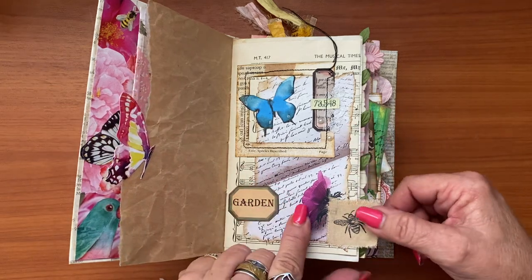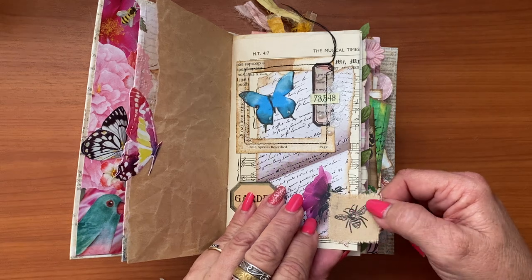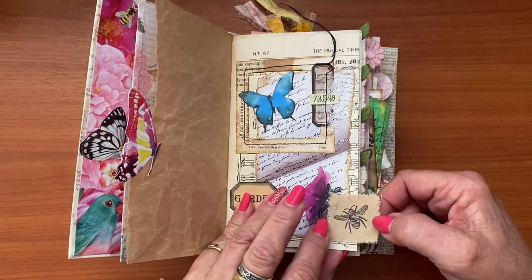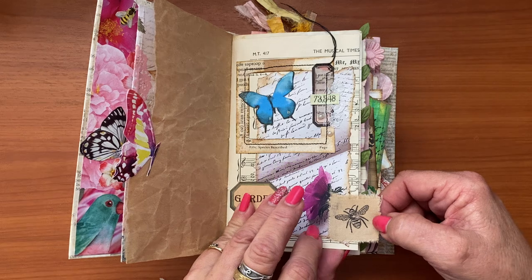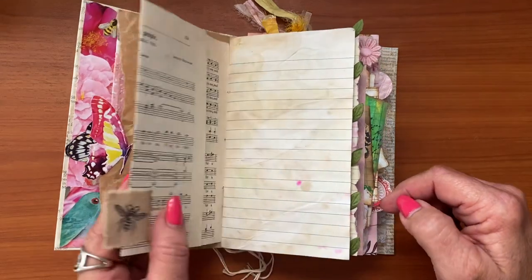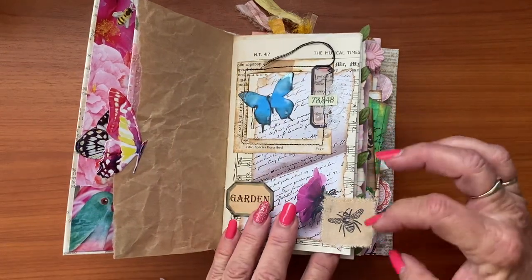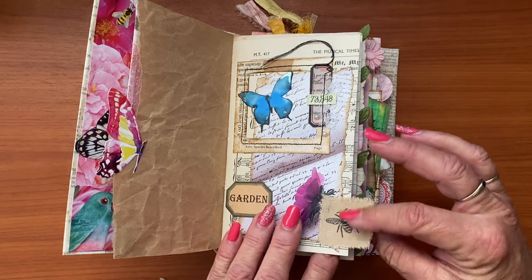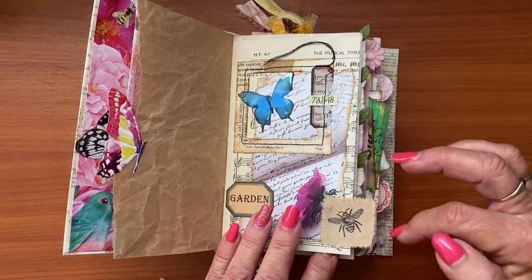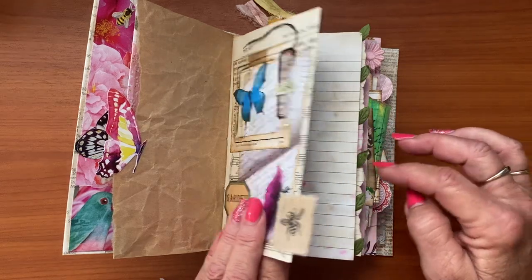The next one is simply a little scrap of fabric — two of them — and it had been coffee dyed. I grabbed the stamps out, popped a 'B' on each side, and then glued it down. I like the frayed edge, and with it nicely glued I don't think it'll fray anymore, but that's a great way to use up little scraps of fabric.